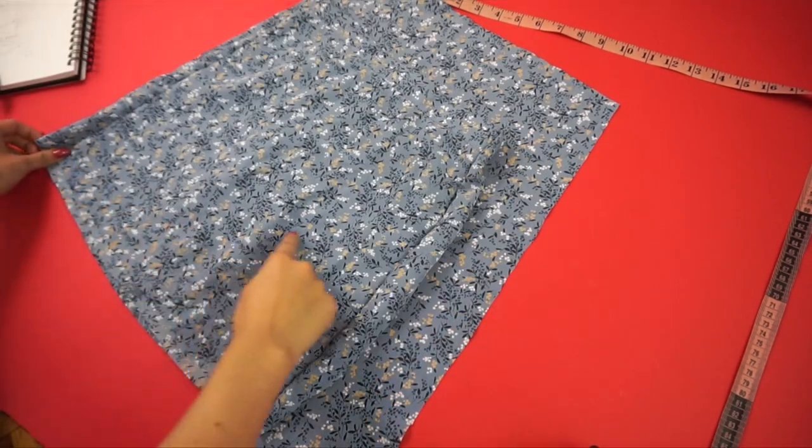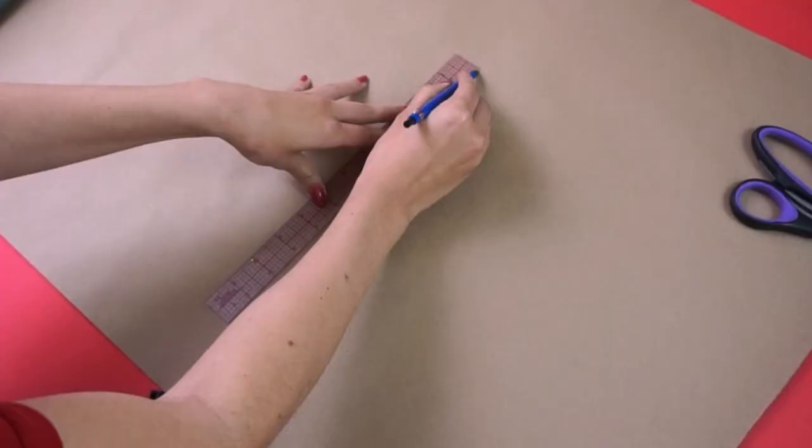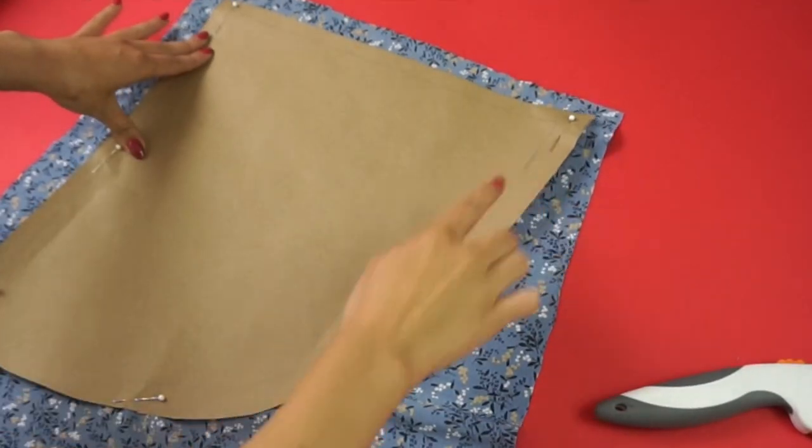I placed the existing skirt on top of the remaining fabric and gathered the measurements I needed for the wrap portion of the skirt, then drew the pattern out on craft paper, pinned it to my fabric, and cut. I find it easier to cut with a rotary blade, so that's what I used.